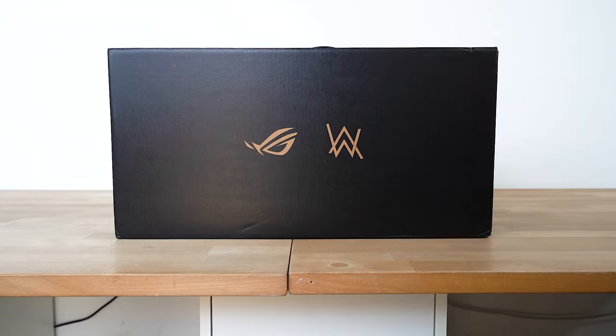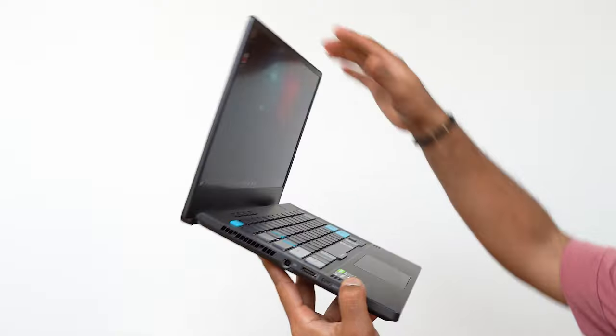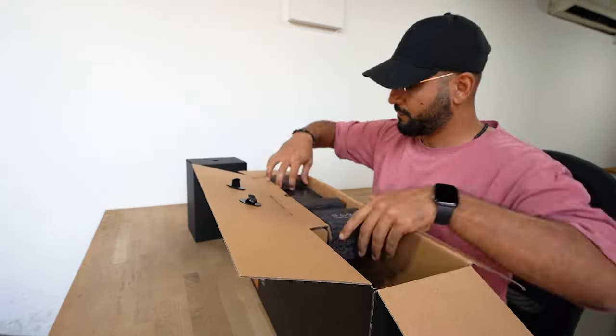Alright guys, now we're about to unbox the all-new Asus ROG Zephyrus G14 Alan Walker Edition. I'm excited to open it and check it out. So let's get this underway.